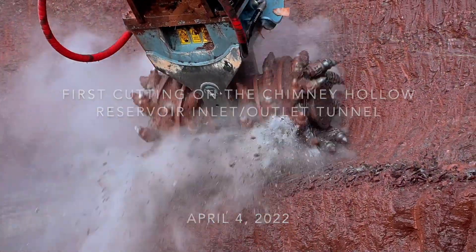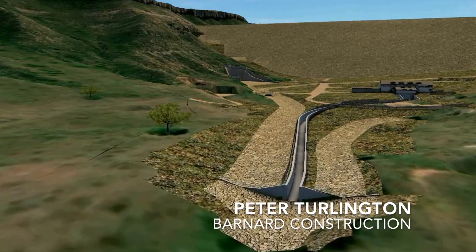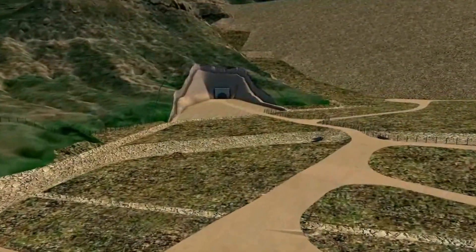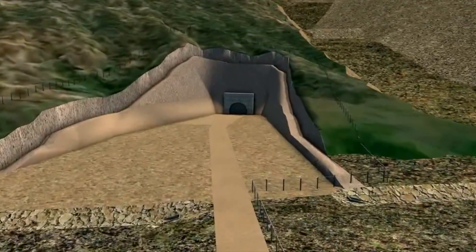Today is our first day of tunneling — it's an exciting day. The purpose of the tunnel is to carry a six-foot diameter steel pipe for water transfer. That's why it's called the Inlet Outlet Tunnel: the inlet for filling up the reservoir, and the outlet for draining water out of the reservoir.